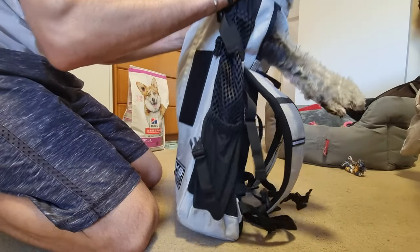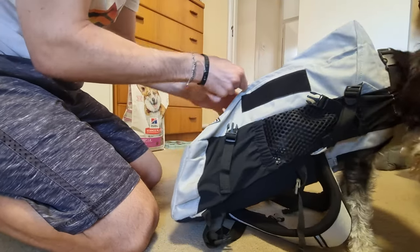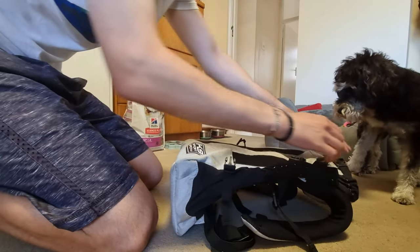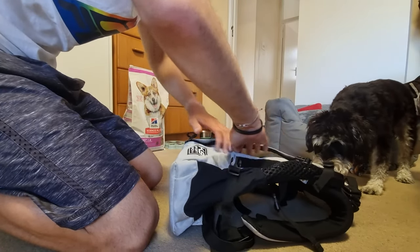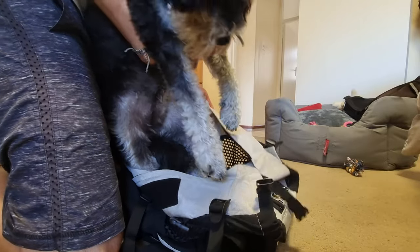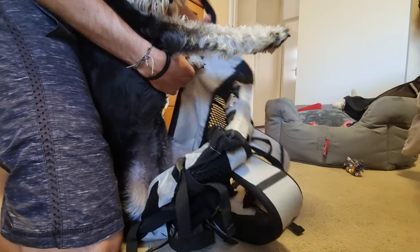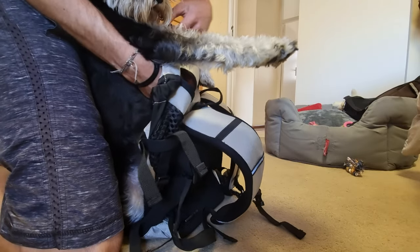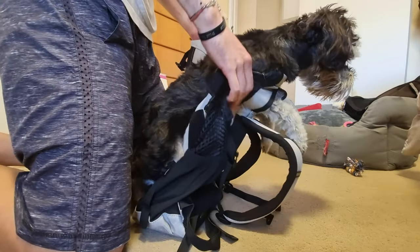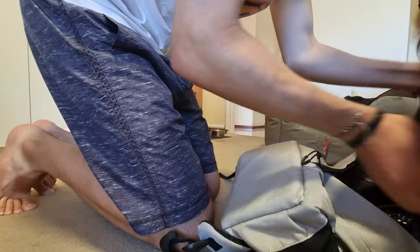Okay, reset. There we go, it's okay. Nicely, Shana. Let's try that again, Shana. I'm going to put your feet here. Okay, just wait. There we go, and this one. Don't jump out, just wait.